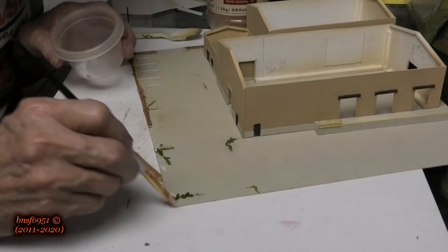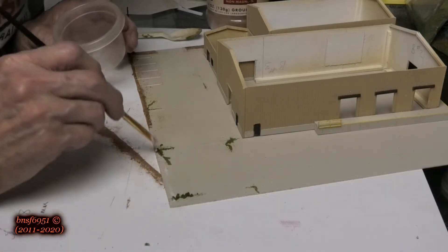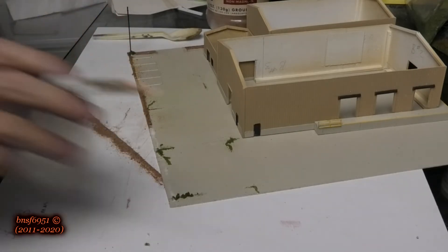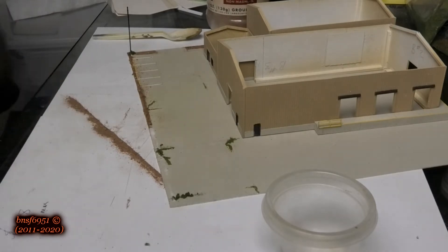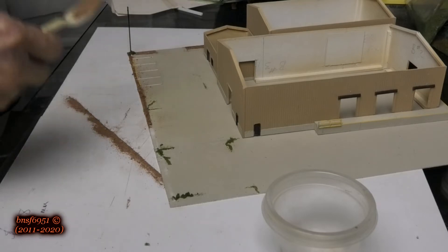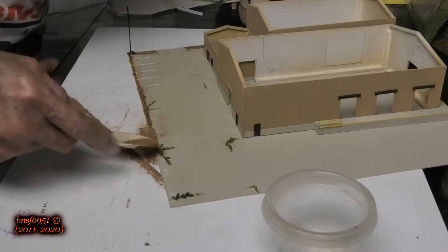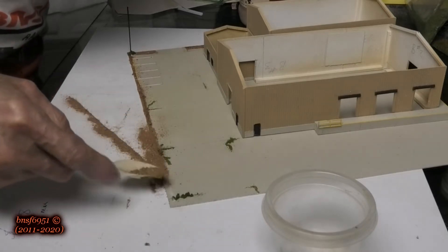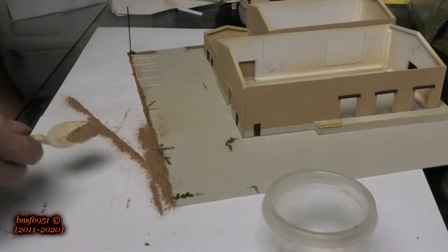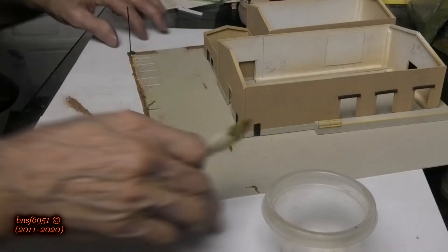My static grass applicator just quit working — I touch both ends together and it doesn't even spark. It's a brand new battery and the light indicates it's on, but yet it doesn't do anything. I don't think I'm doing anything wrong, but we'll see. Then we're just going to put a little bit down there.